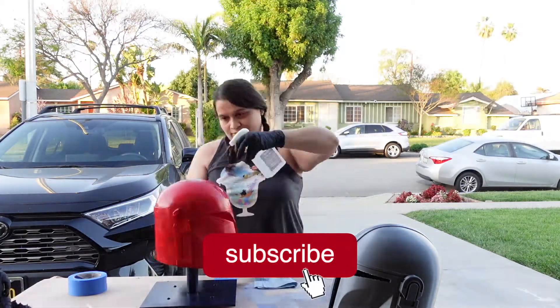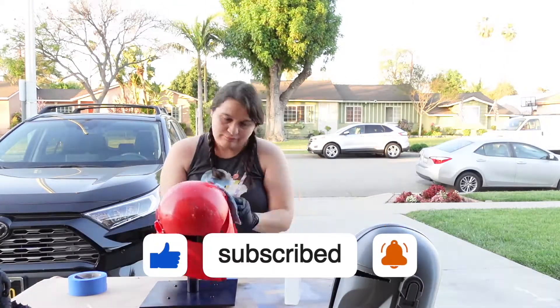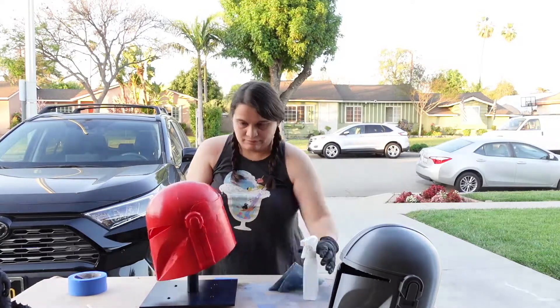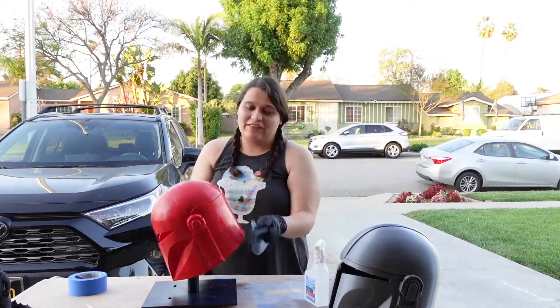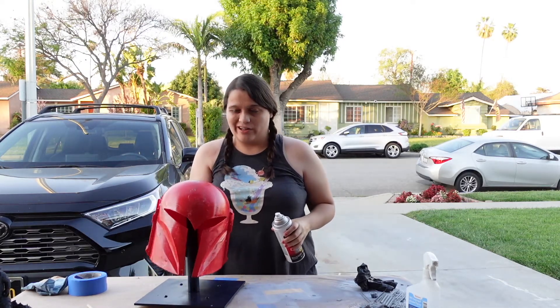One thing to note when using UV resin: once it's cured and you want to get the excess off, you need to use 91% or 99% isopropyl alcohol — anything less won't work. I also built a quick turntable so it's easier to paint and work on the helmet.